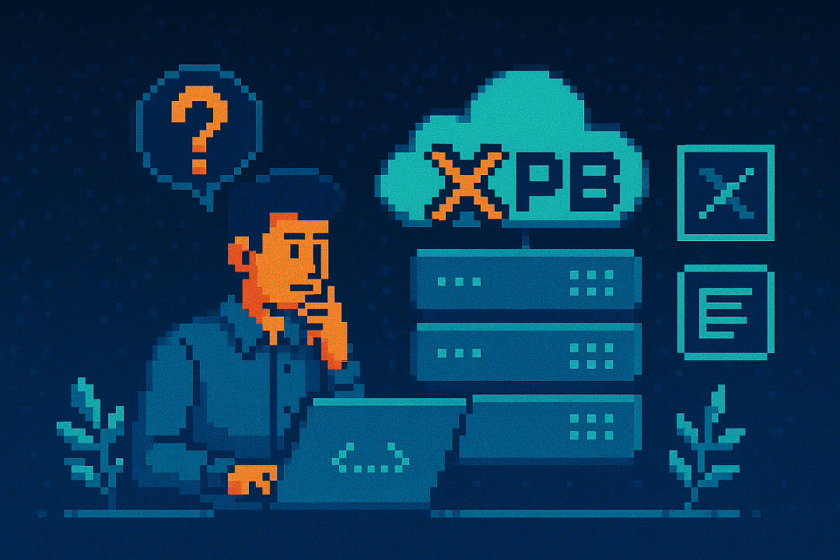You know that gut check moment, that little voice asking, what happens if this thing actually dies? We're talking about the absolute heart of your home lab — your Proxmox server. It's the foundation for every single virtual machine, every container you spun up at 2 a.m. telling yourself you're learning. We've all been there. But when it comes to backing up the host itself — not your precious VMs — the answers just aren't that clear.